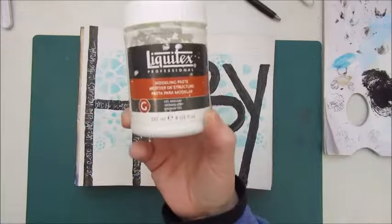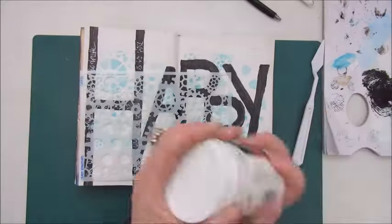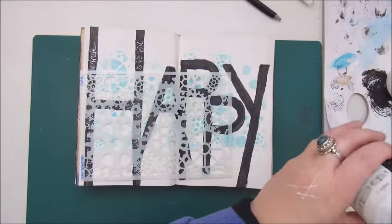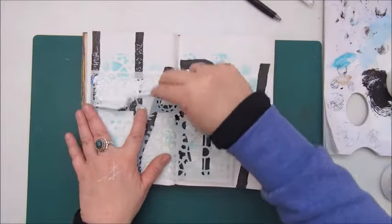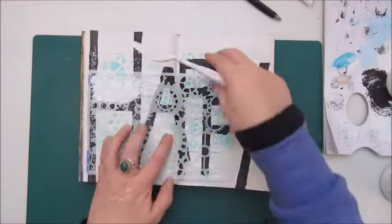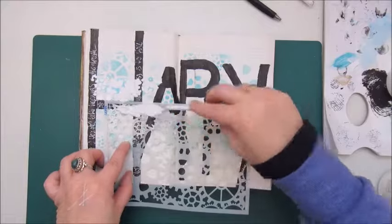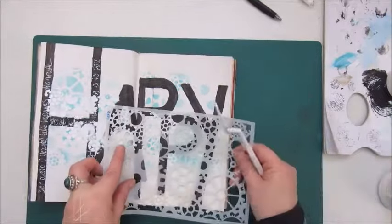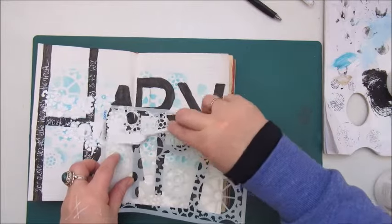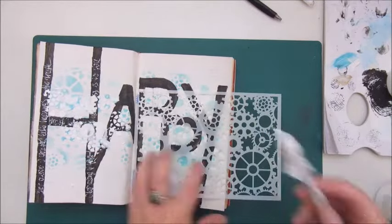Step two was: use gears. It didn't say how you had to use them. The only thing I have with gears is a stencil — a stencil by Craft Emotions — and I used an archival ink in Paradise Teal to add the gears over the word 'HAPPY'.